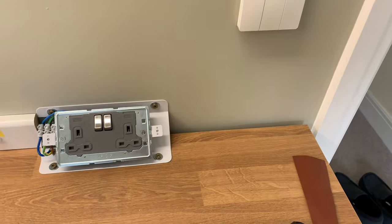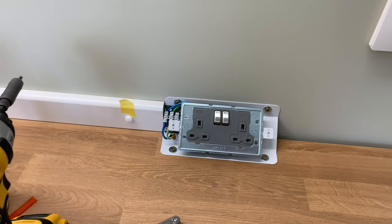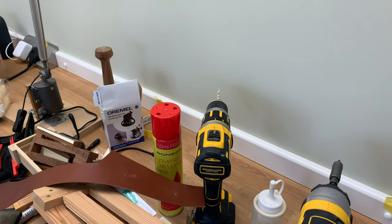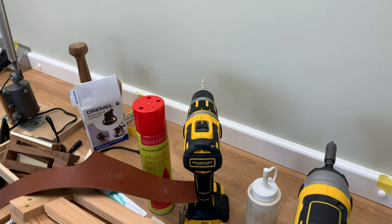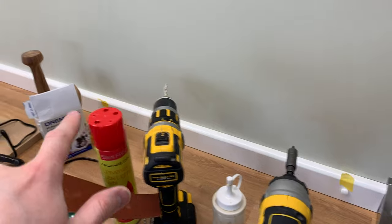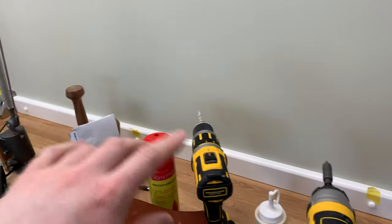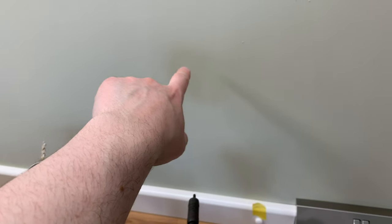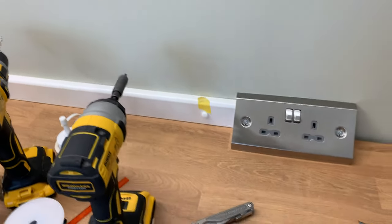I'll just finish the trim on the end there and then that's this top piece done. Somebody may also be thinking, why didn't you just nail that to the wall? Well, as I say, these studs in here seem to be on two-foot centres or 60 centimetre centres. Those bits of yellow tape there are actually marking where the studs are. There really wouldn't have been very much to nail to - there's no point trying to just nail straight into plasterboard, there's no strength in it at all.